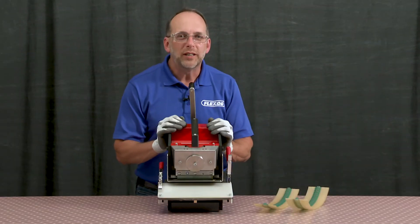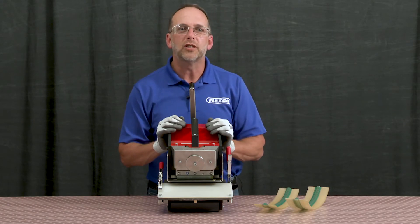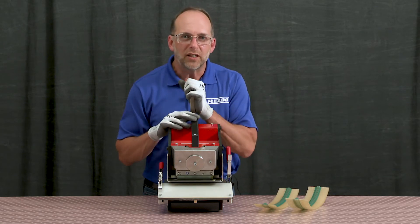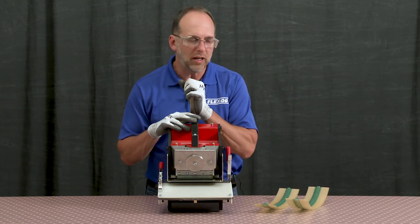In order to operate the PUNEM NDX, you'll want to ensure that the belt support table is all the way in the forward or back position. The crank handle must be in the up position so that the blade is up and out of the way prior to loading the belt.